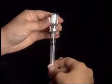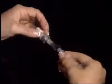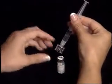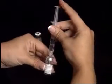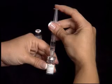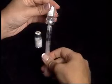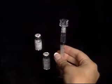Inject the diluent slowly into the vial of powdered medication. Once again, turn the vial upside down and pull back on the syringe plunger to withdraw the newly mixed medication. For demonstration purposes, we are mixing 2 vials. Repeat the process using the newly mixed medication to dilute the next vial of powdered medication. This will increase the dosage without increasing the liquid volume.